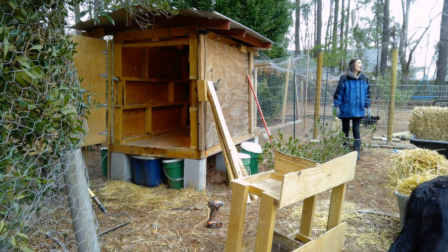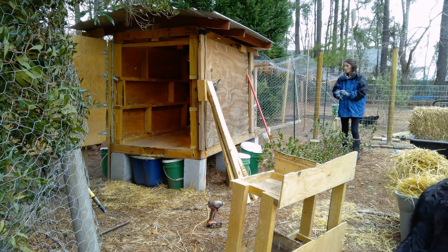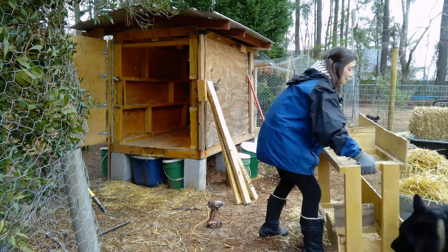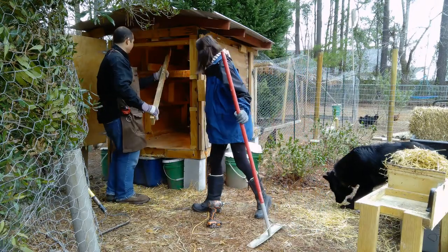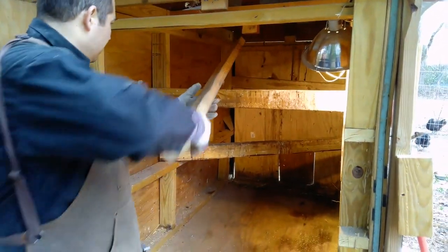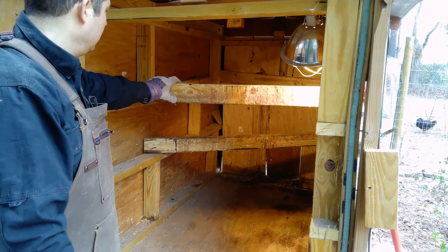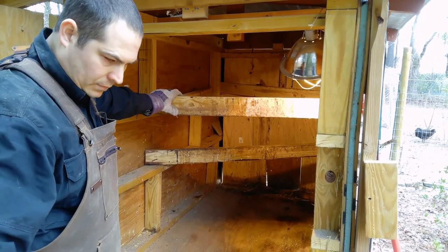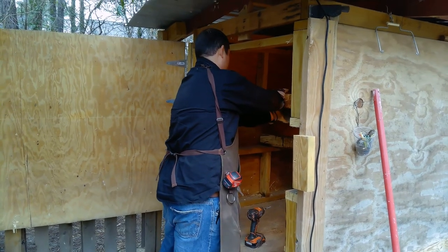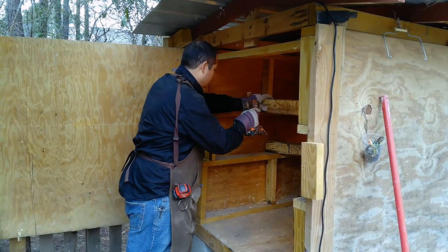We have a line of girls wanting in the box and Chief is trying to get in. I think we've got some girls who are eagerly wanting to get into the coop. Chief is scratching at the door because he's got three girls trying to get in to lay. There's someone keeping them from doing that.